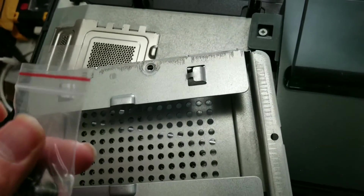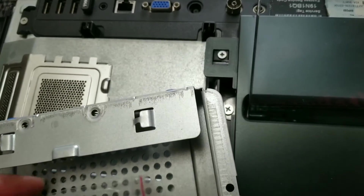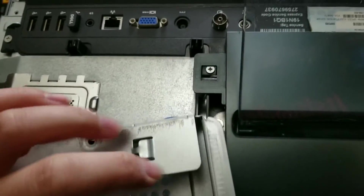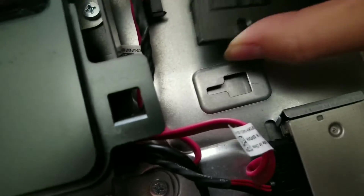Once you've got the screws in the little ziplock bag, I just use some tape and stick it in there for safe keeping. That way if you ever need them again, they'll be there. Then you plug the SSD in — just make sure the pins line up.